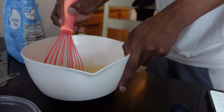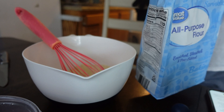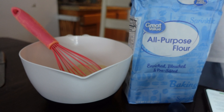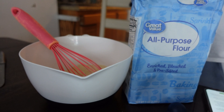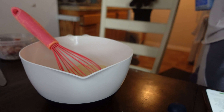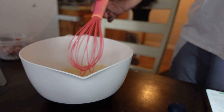Grab your whisk and mix the dry ingredients together. While you're doing that, add a little bit of flour to whatever container you have your hot dogs in. Seal it up and shake it until they're lightly dusted — you don't want them wet, just dusted, so the batter can stick on them. Then set the floured hot dogs aside.